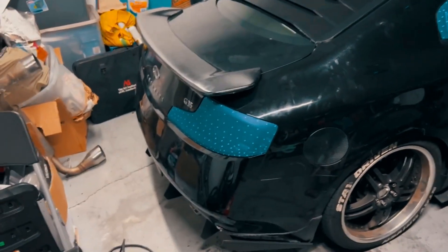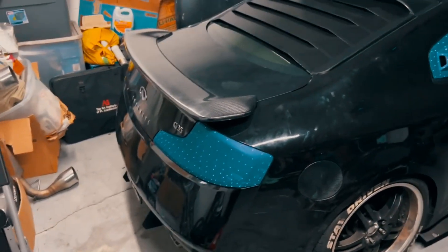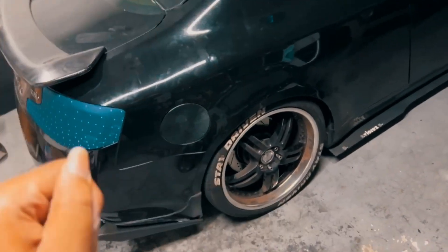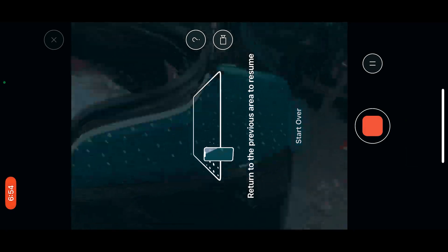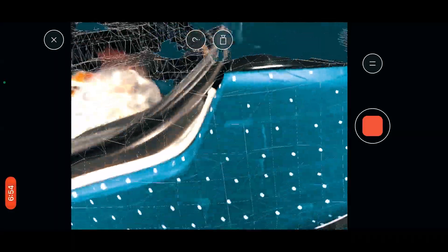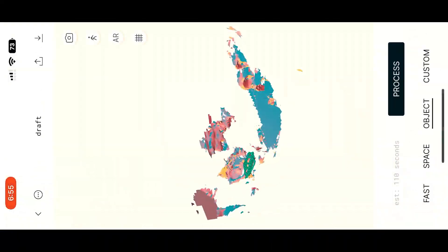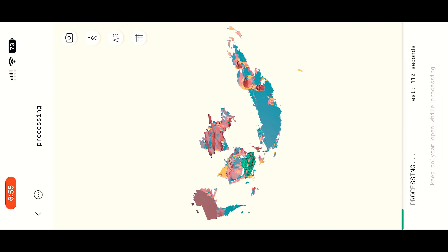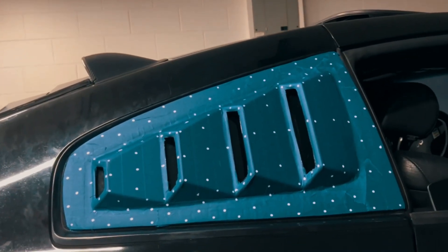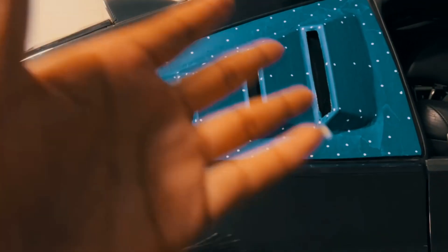You can turn the masked object into an OBJ file — a universal file format that a lot of different 3D apps can pick up on. Once I have the models smoothed out and perfect, I'll turn them into an STL file, which is the format that 3D printers use. I'll probably flash the process on screen during the video to show you how the app works and what it's rendering when it processes a piece or part.